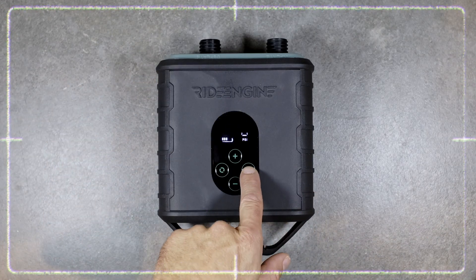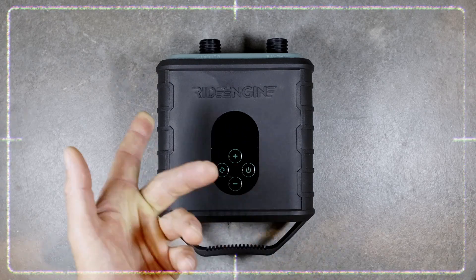Or if you want to turn it off yourself, you can do a long press on the power button here and then the pump itself.